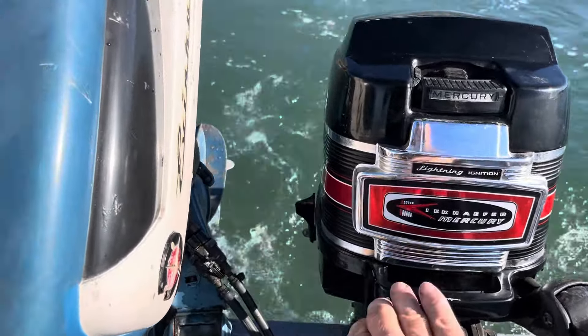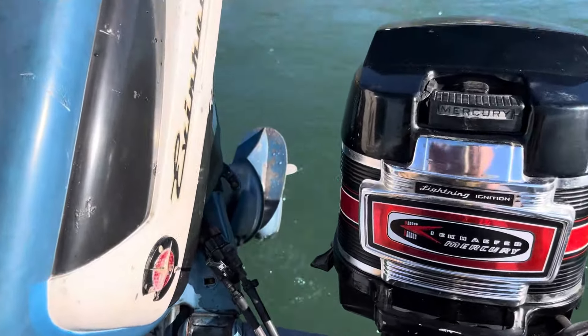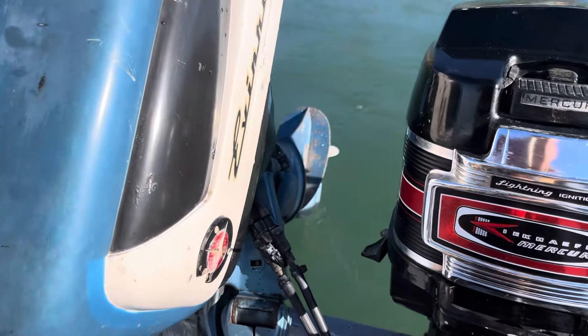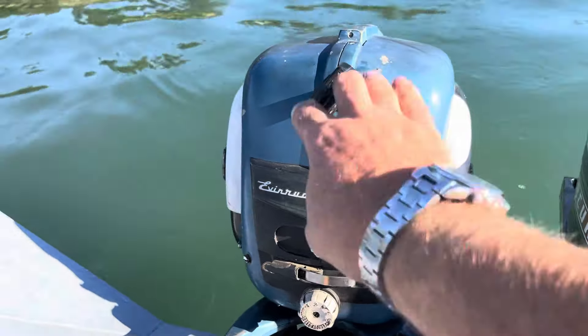That kind of gives you an idea of what's going to be your stronger motor. This Mercury has a nice three-blade prop on it and the Evanrood has a little wimpy two-blade prop on it, so you can hardly complain. But we'll get both of them going of course.